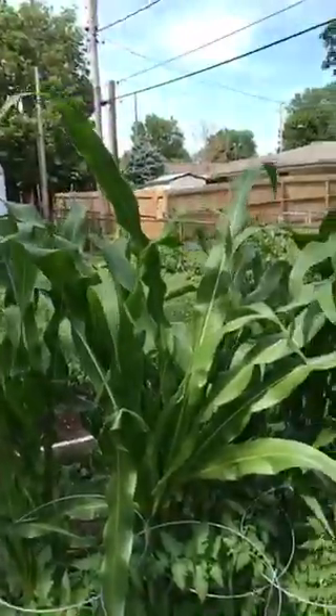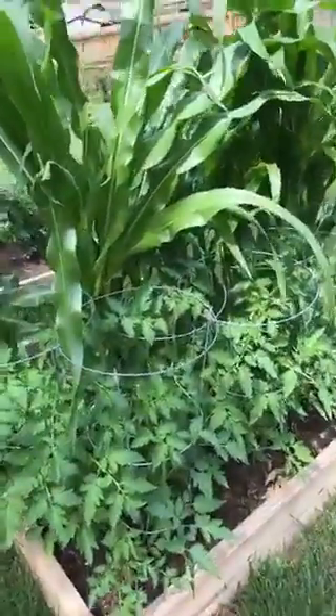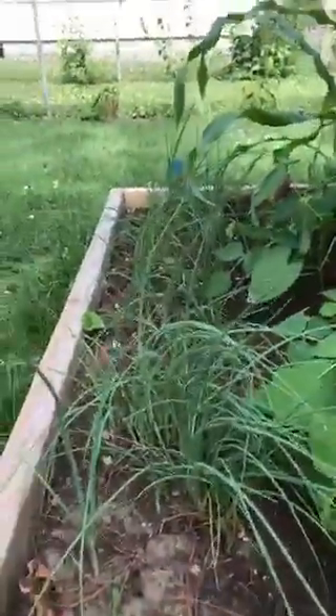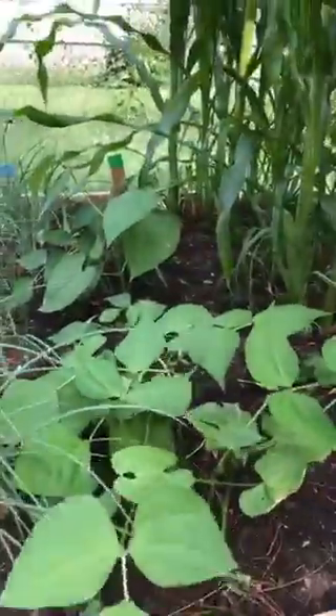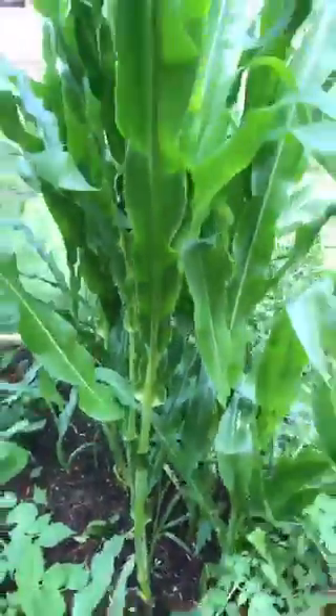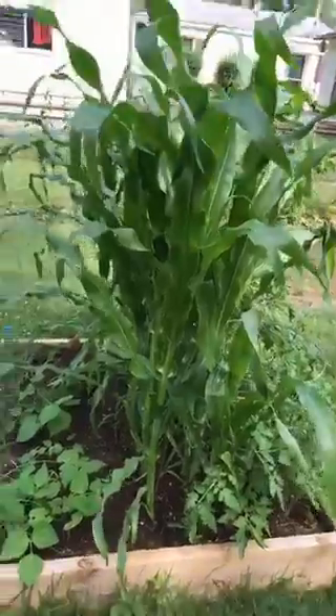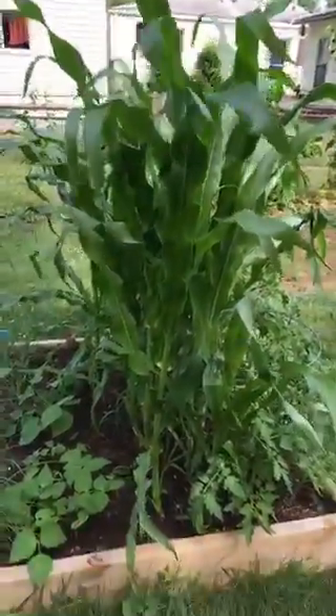But right now I just wanted to show you my garden because this is my first time ever gardening, and I'm really, really excited about what I've got growing here. So let me just turn around the camera and I'll show you. All of this stuff here, we planted seeds — we grew all of this from seeds. We've got some green onions right here, and some green beans. And then we've got some corn stalks, which I realize now that we probably shouldn't have planted right next to the other things because they take up so much room.